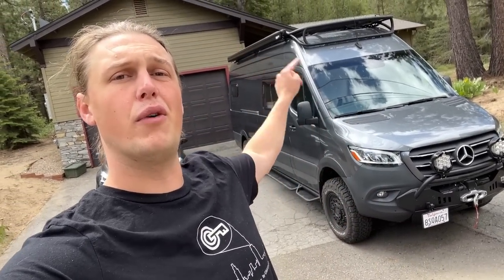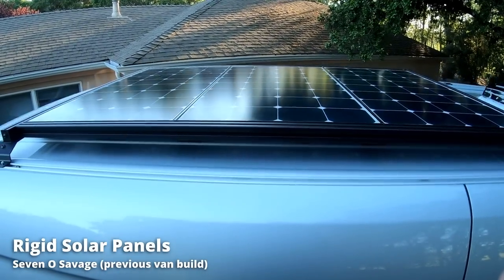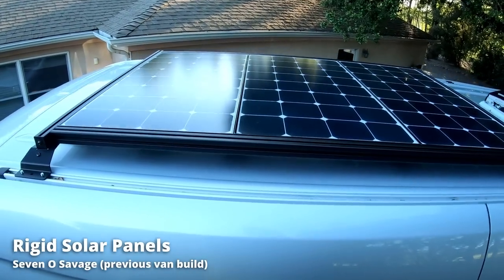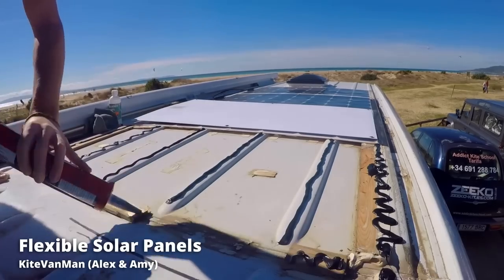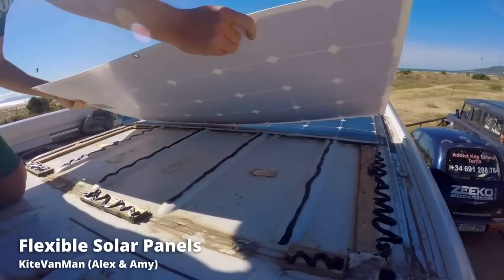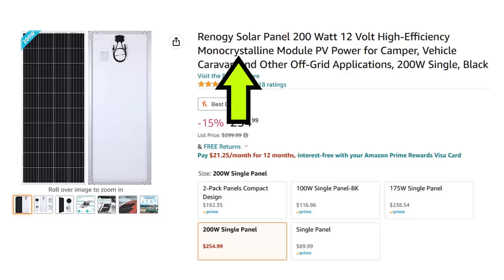There are really two different types of solar panels that you can consider for your van build. The first are the fully rigid solar panels and the second are the flexible solar panels. On my last van build I did use the rigid ones and built a nice little 80-20 roof rack. It worked perfectly, but with the flexible ones I've seen people directly glue them to the roof of the van. The rigid ones tend to be more efficient, and whether you go rigid or flexible you're going to want to stick with the monocrystalline solar panels.